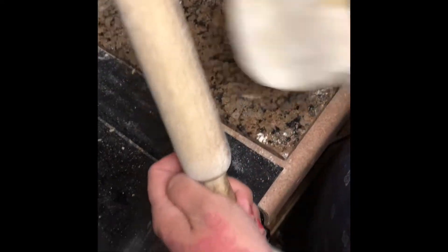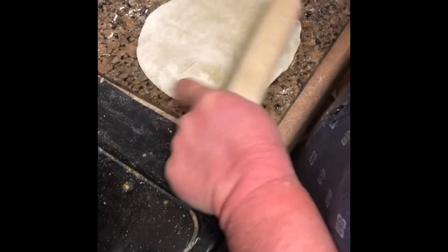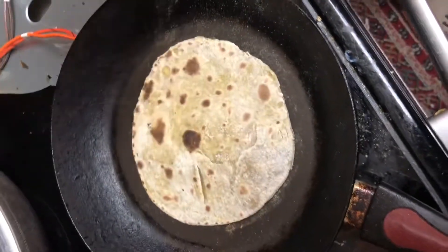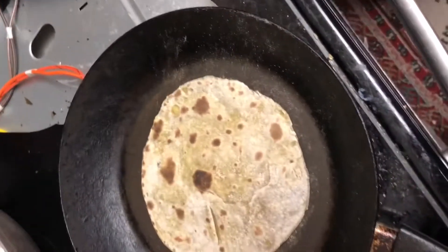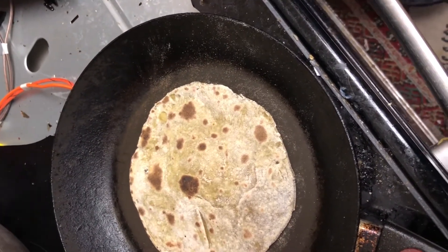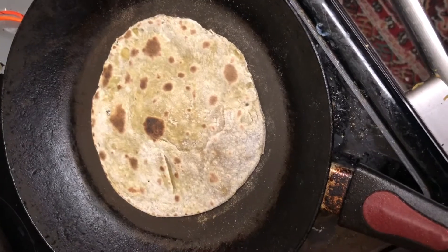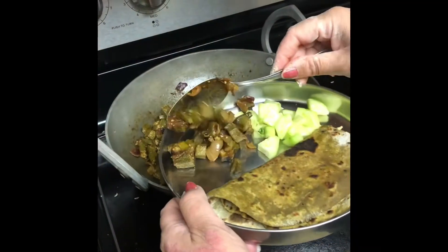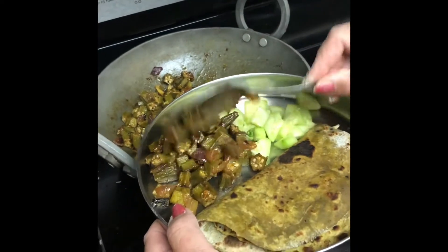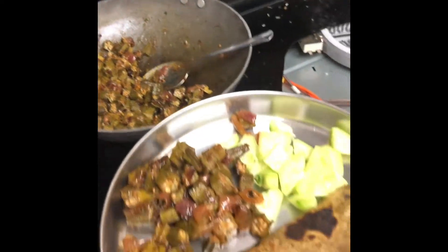These are the spinach tortillas — leafy greens — I've just blanched it and kneaded the flour and now I'm making some tortillas. I'll be adding some very small drops of oil, not a lot. The okra vegetable is done — look how delicious it looks.